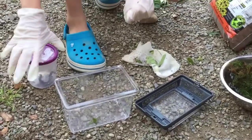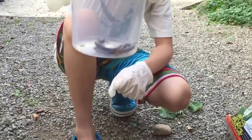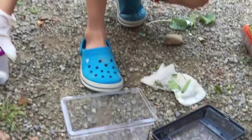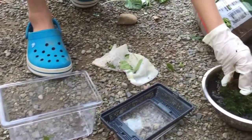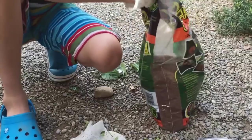YouTube Northern Explorer here. Today we're going to be making a new little habitat for these little Eastern redback salamanders. I will be releasing them soon and so you really need some moss and a lot of eco earth. Get some of this.